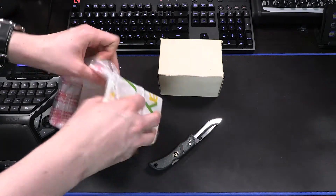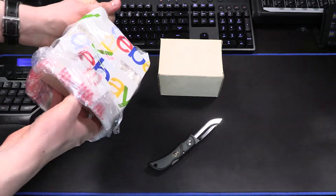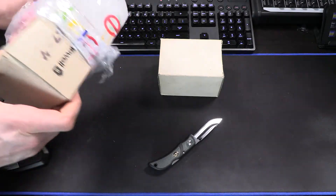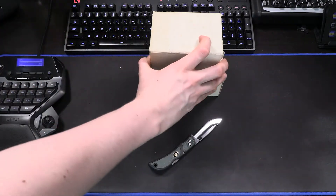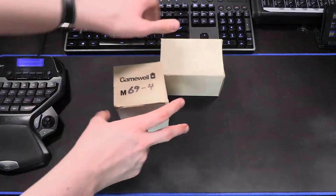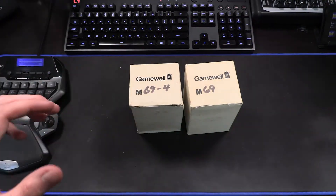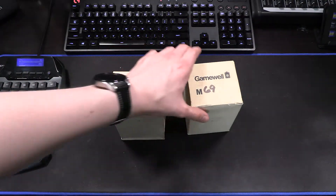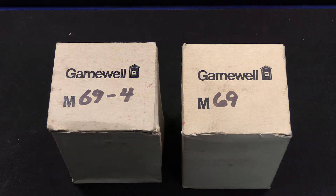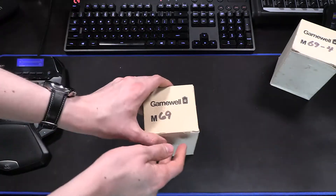So there is one box, and I've got to navigate getting the other one out of the bag without hurting it too much. I certainly don't want to hurt the packaging. As you can see, we have a couple of pull stations from GameWell. These are indeed the correct ones as labeled by the box. We have a GameWell M69-4 and a GameWell M69. So let's go ahead and start with just the plain old M69 and see what we've got.